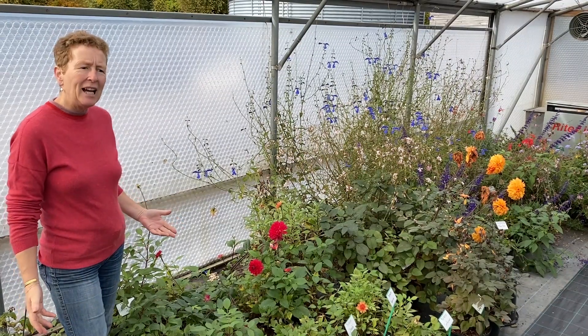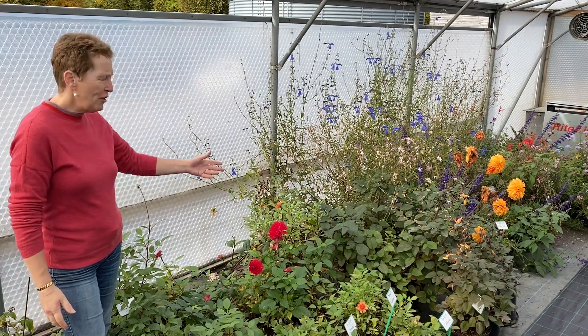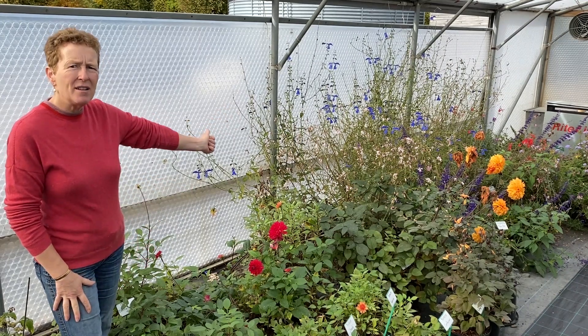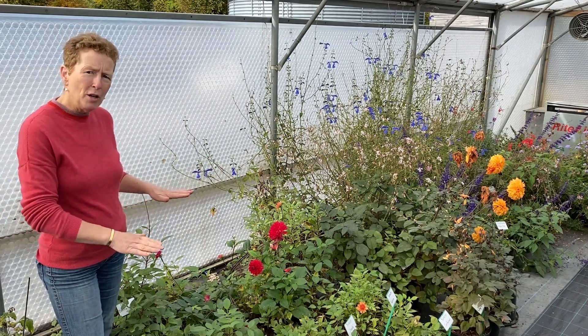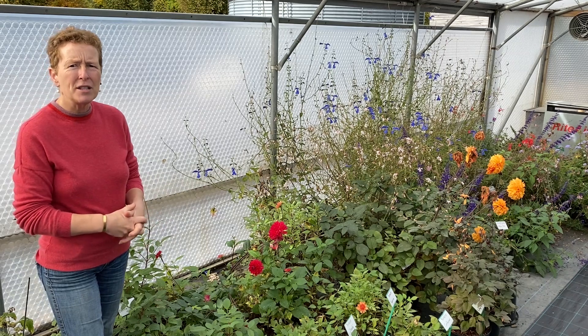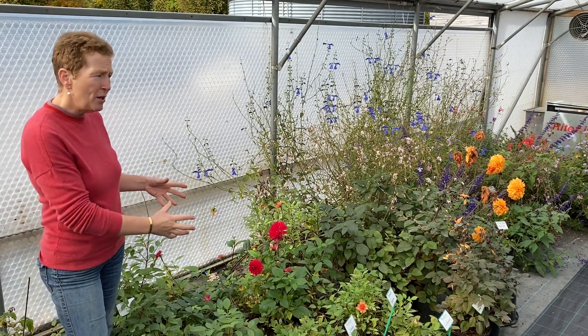This is our propagation tunnel and at the moment we've got dahlia stock plants here. They've got a bit of flower on them and they're no longer having cuttings taken from them. We're just waiting for the frost because we're going to move these outside and let them get fully frosted. That will get rid of all of the growth, they will go dormant, and then we bring them back in and store them underneath our benches so that we can restart them into growth sometime around mid-March.